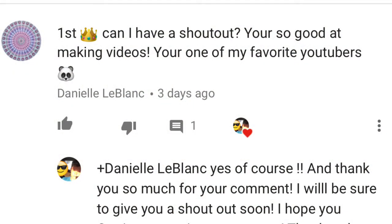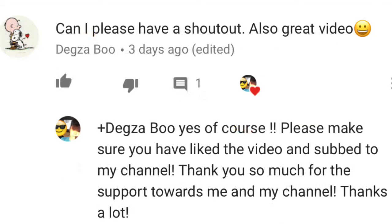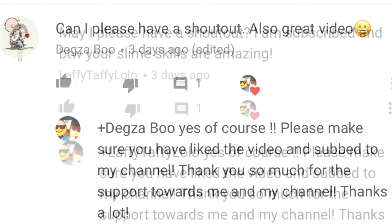First shoutout goes to Daniele LeBlanc, next goes to Degzaboo, and then the next one goes to Laffy Taffy Law Law. Alright, let's get straight on to the video!